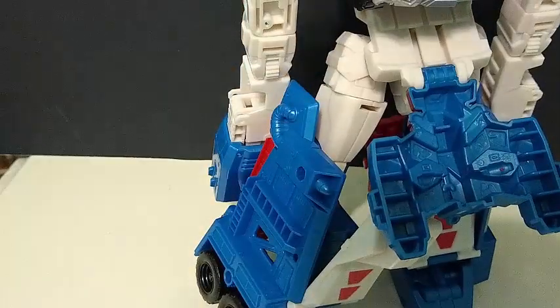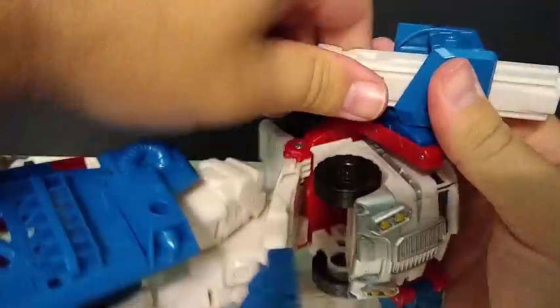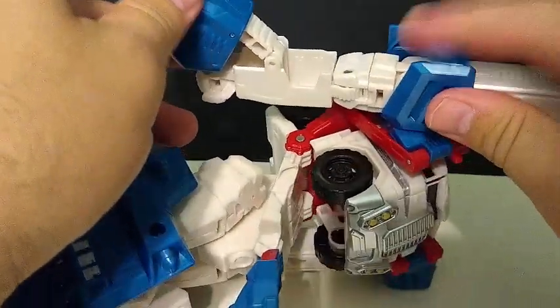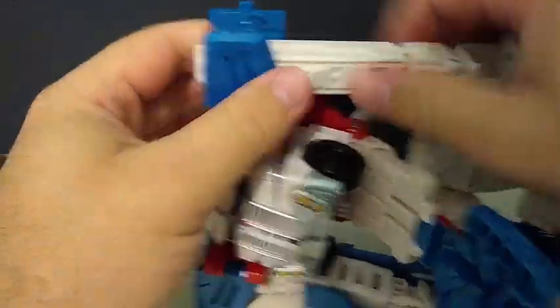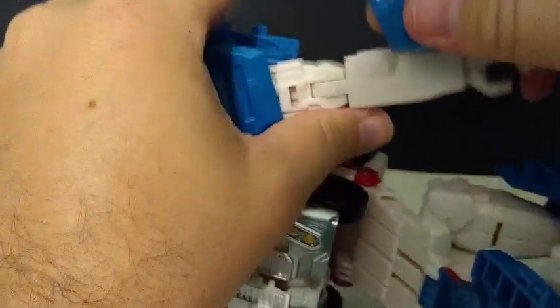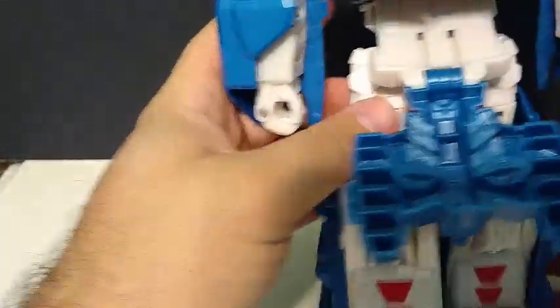The arms are very Generation 1 forming. Turn it sideways so you can see — just like with the Generation 1 toy, you slide them up. Tap this open to make it easier. This comes up — it's on a double hinge — comes in and folds. The hands do have articulation, by the way. Flip them around, do the same thing. Again, really tight — like, really, really, annoyingly tight.